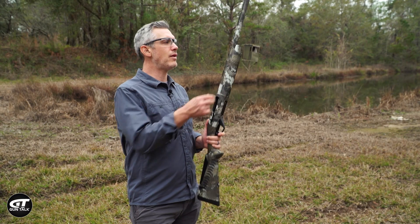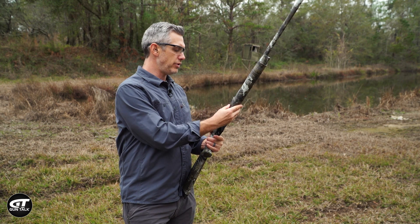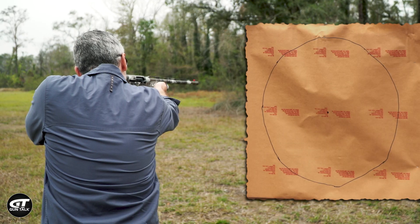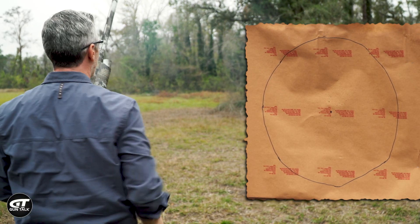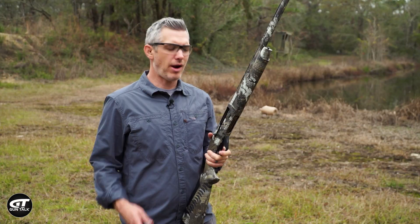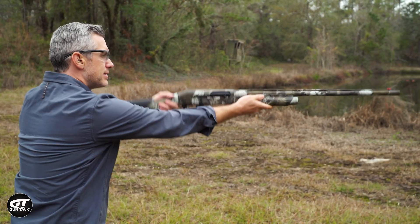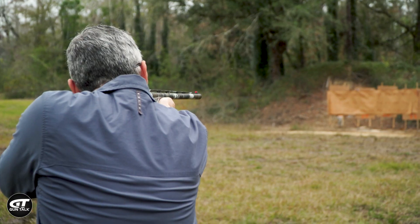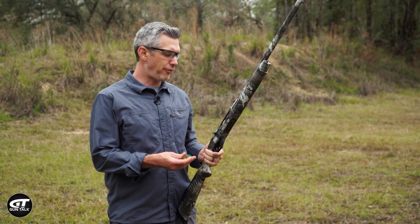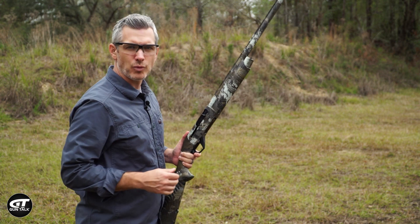We've swapped out and got the improved modified choke in here. Should be a little bit tighter pattern. We're going to shoot it at 20 yards. Let's move to 30. We've backed up to 30 yards — improved modified, let's see what this does. We backed up to 40. I think if I shot a duck from here, I'd want a really good dog.